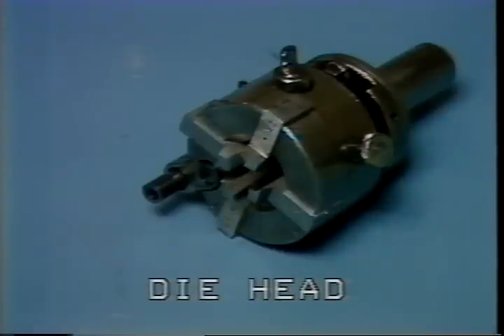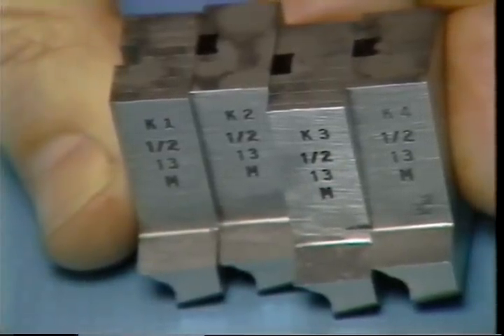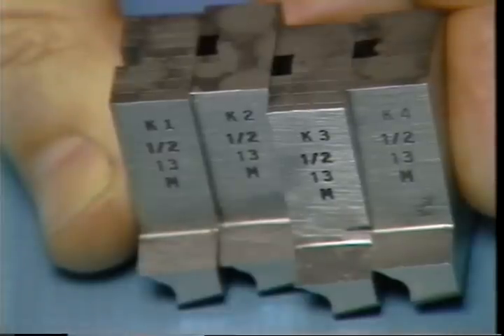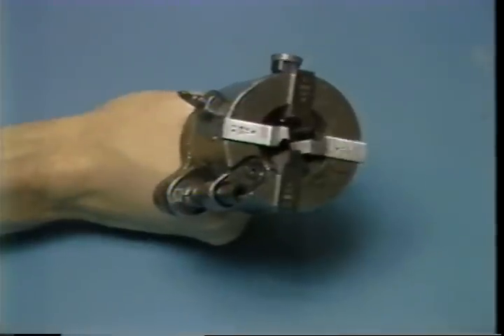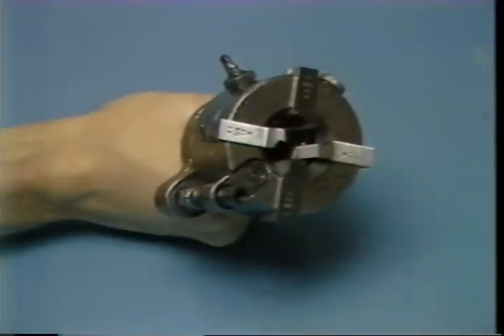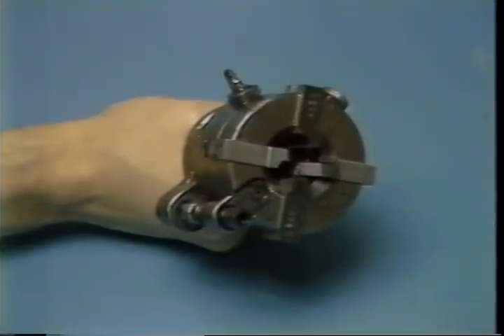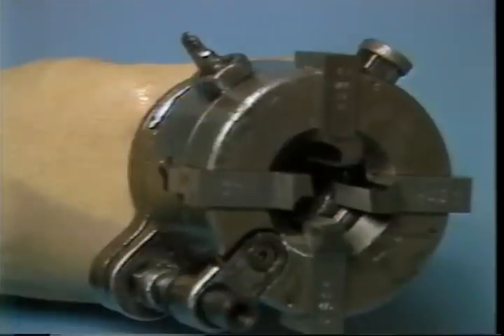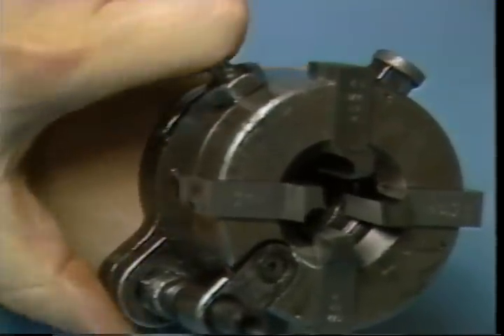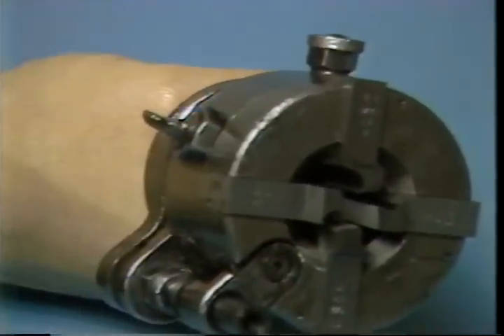When the die head is closed, it acts like a normal thread cutting die. These are the chasers — cutting tools that are mounted in the die head. Different chasers are used for each size and type of thread required. The die head will open once the proper length of thread has been cut on the part. The opening of the die head stops the cutting action and allows the die head to be withdrawn over the newly cut threads. The die head is closed again as the turret indexes, and is then ready to cut the next part.